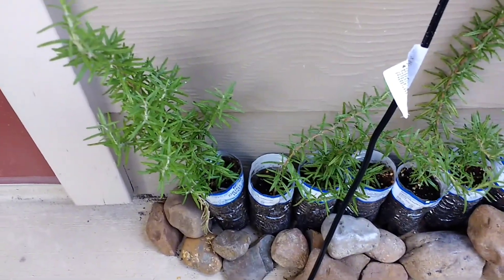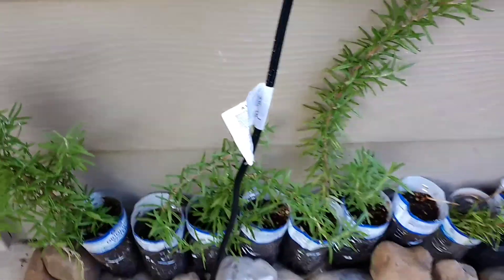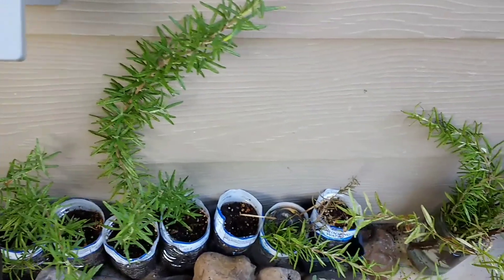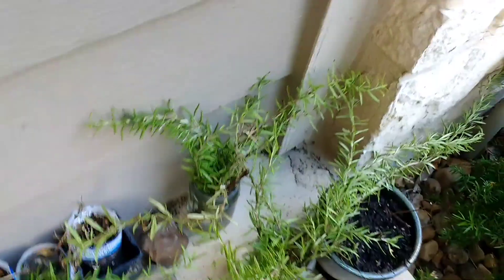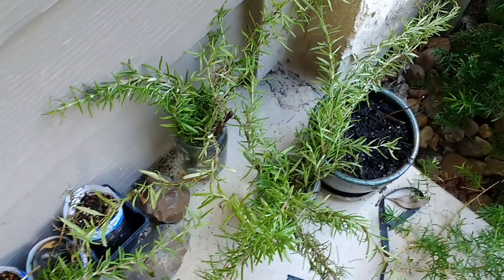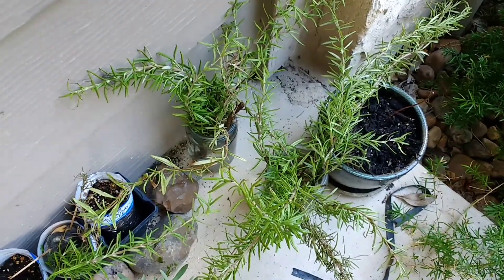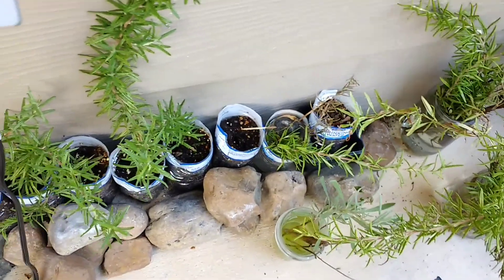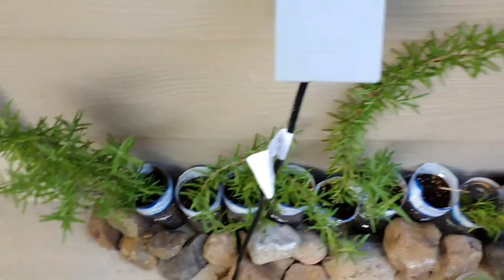More rosemary clippings. This one's doing really well. Rosemary clippings just waiting for pots to go in. And those are rooting in water. When they get rooted, I'll put them in the little thing with soil and see if they survive. But these all seem to be doing really well.